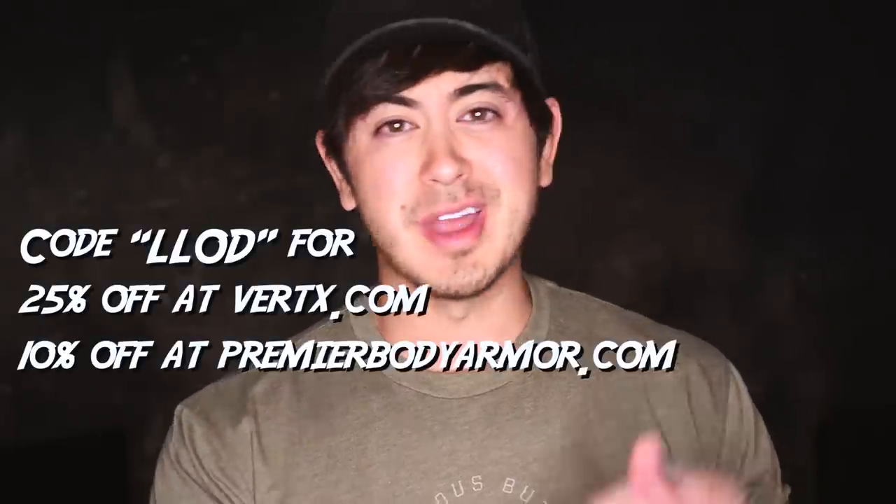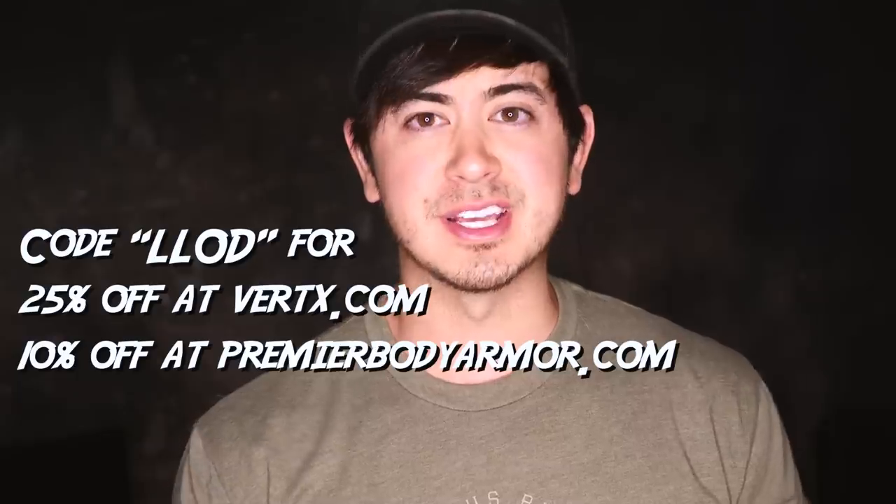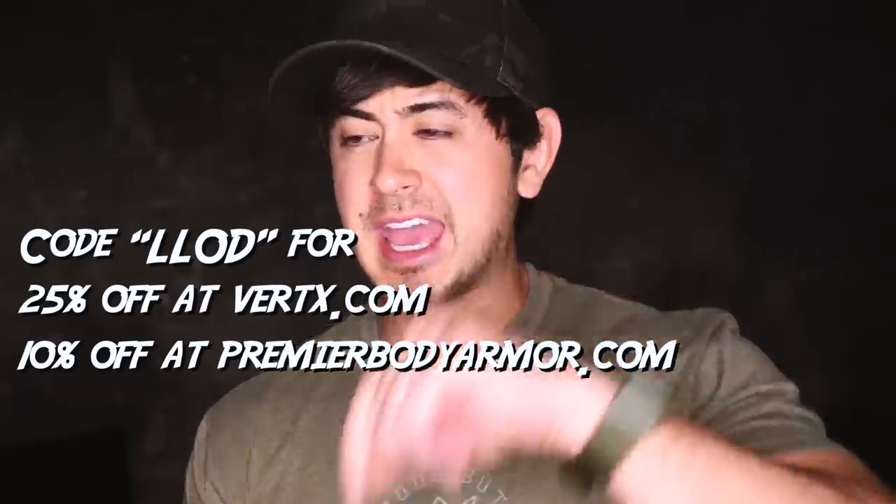I also have a coupon code for you guys: LLOD. Those four letters will save you 25% off of anything at Vertx.com — V-E-R-T-X dot com.